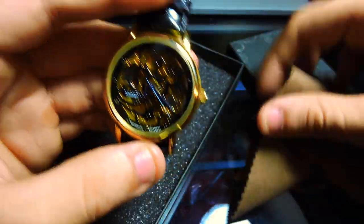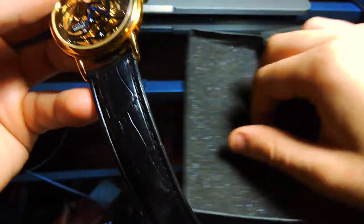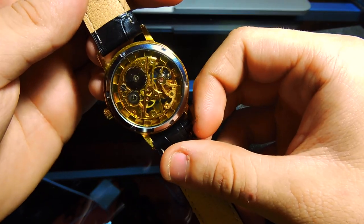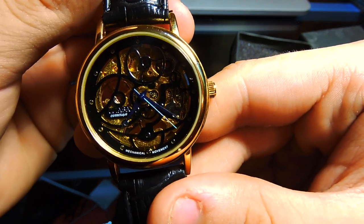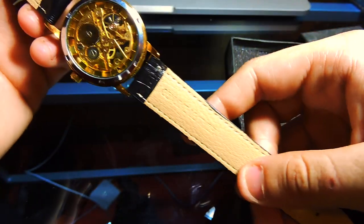The watch has a decent quality leather band that doesn't feel cheap. It has a reptile-style leather strap that is black on the top side and a light brown on the underside. The strap has seven adjusting holes, and the clasp looks just like a box clasp with gold tone.